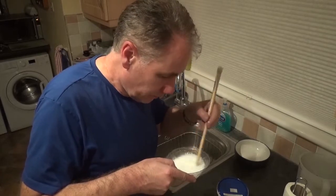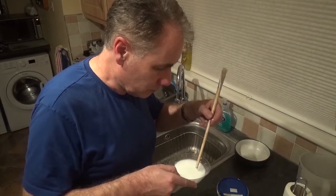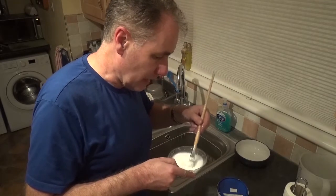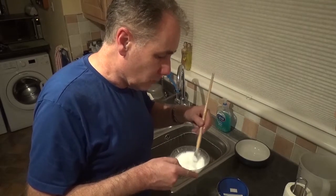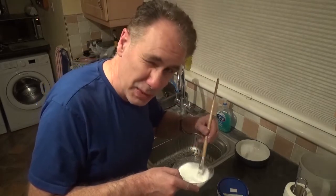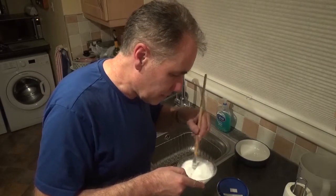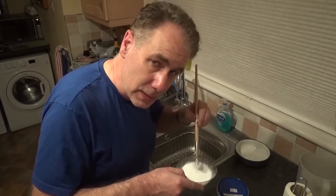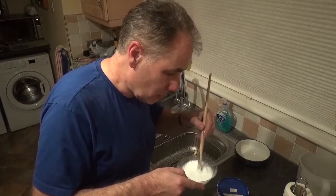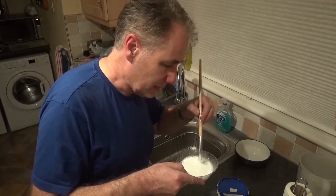Stir the PVA up well, because otherwise when you put it on the layout you'll get chunks of white PVA on the ballast. If that happens, just touch it with your finger and break it down. One other thing I'm going to do is use a mister to just mist over the ballast first to get it wet — pre-misting is usually quite important as it helps the glue flow even better.